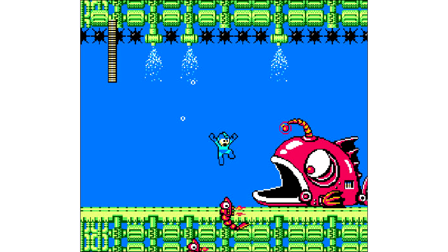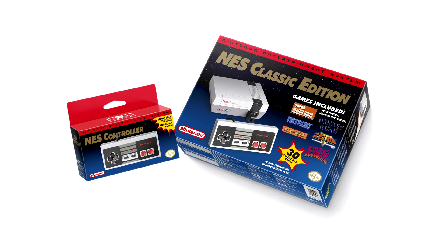It even comes packed in the old-school packaging for the Nintendo Entertainment System, so they're really banking on that nostalgia. It's looking very cool. You can even use your Pro Controller from the Wii, or that traditional controller scheme.